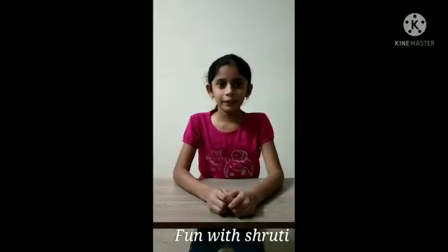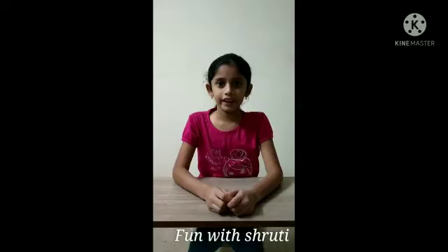Hello everybody. Welcome to Fun with Shiroji. Today we are going to perform an activity.